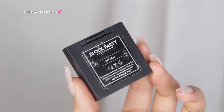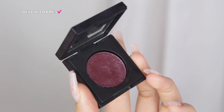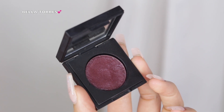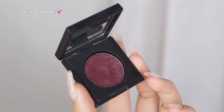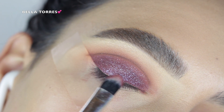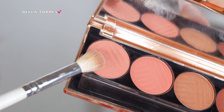Next I went in with the Block Party eyeshadow in the shade 'My Jam.' Dose of Colors has a Block Party eyeshadow collection, and I've tried a bunch of them — I believe they sent me the whole collection a year or so back. It looks pretty flat in the pan, but once you apply it, it has a lot of reflex, and I really enjoy this product. I just applied that all over my lid, and as you guys can see, it almost looks like it has flecks of glitter in it — it's such a beautiful pigment.